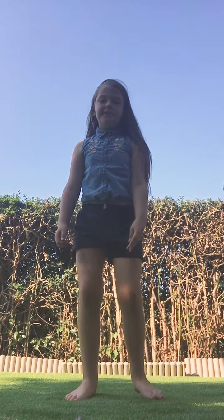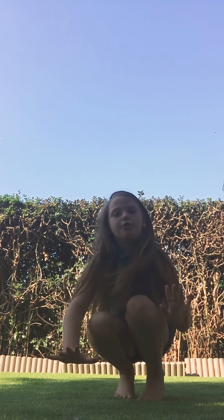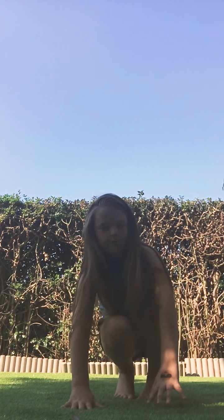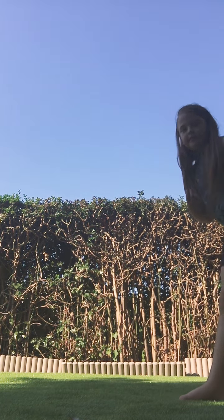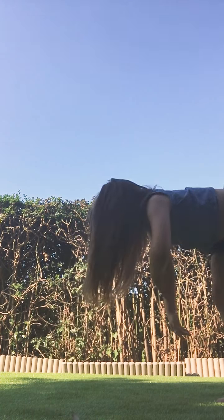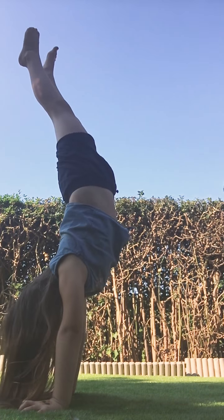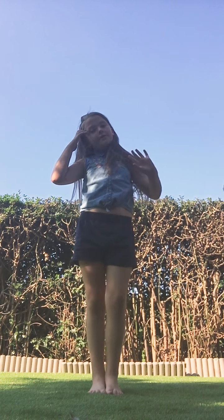Now we're going to be talking about how to keep your handstands long. When you're doing your handstand, because you use your hands, you would need to move them around like that — you would see me doing that on this handstand. Stay up there until you feel you need to go down.